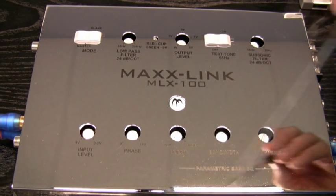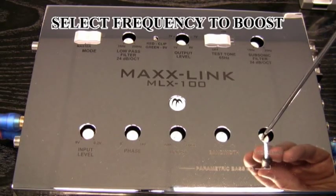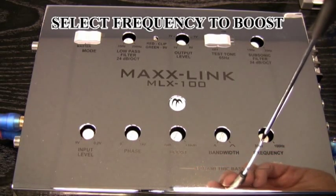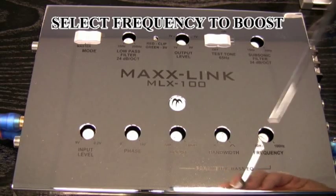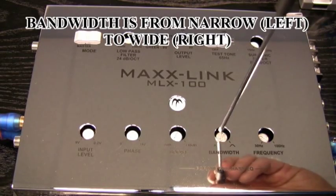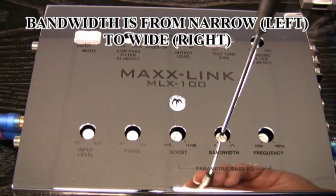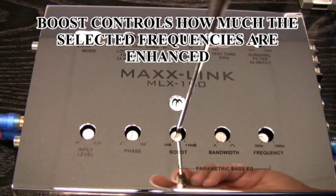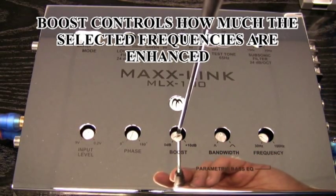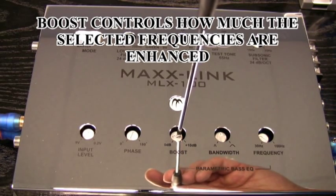Then we're going to work into our parametric bass EQ. The first adjustment we're going to make is the frequency that we would like to boost. In this case we're going to boost at about 10 o'clock — that'll be about 45 hertz. Then the bandwidth, which selects how many frequencies it's going to bleed into — we're going to do it at 12 o'clock. And then the amount of boost: you never want to boost too much or you'll get into clipping. So we're going to boost right about 9 o'clock.